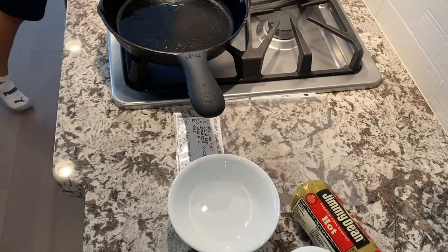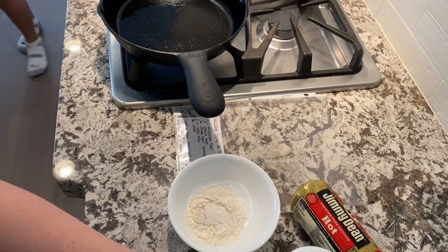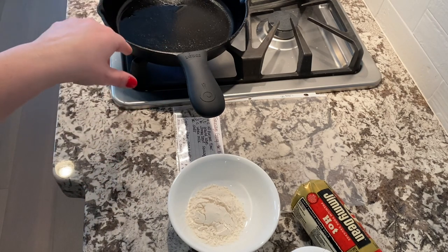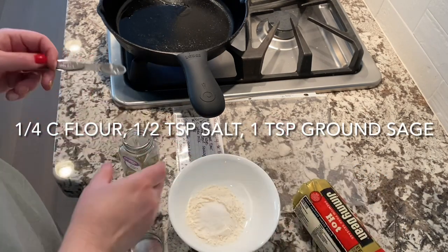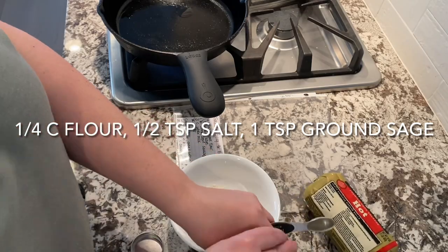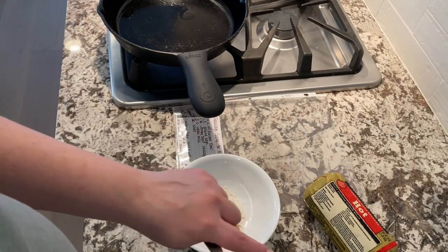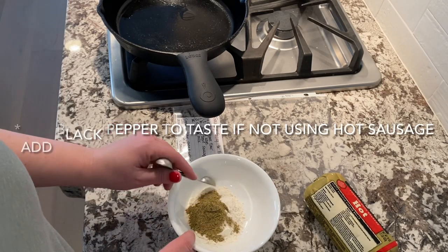My skillet is heating up and I like to mix my flour and my seasonings beforehand, just to make sure that when I do add my seasonings, everything is nice and even when I put it into the pan with the meat. Now if you don't use hot sausage, you'll need to add some pepper, but because I use hot sausage I don't add any pepper.